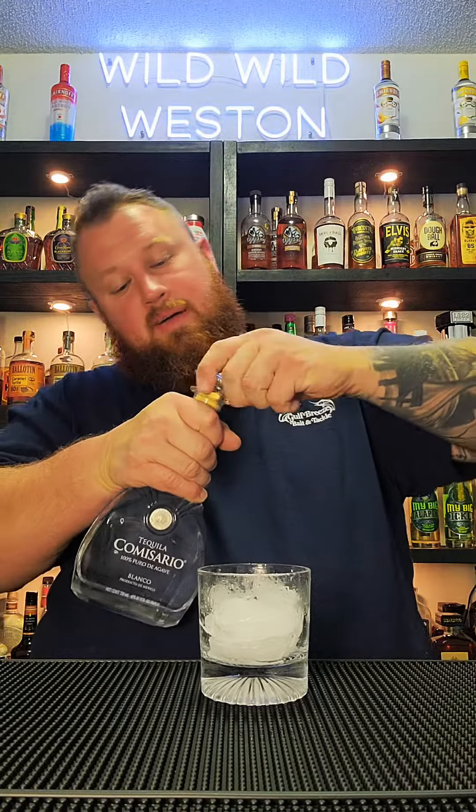All right, today we're going to be trying the tequila Comisario. This is 40% alcohol, so 80 proof. I've heard nothing but amazing stuff about this tequila and I've been really excited to try it for a long time.